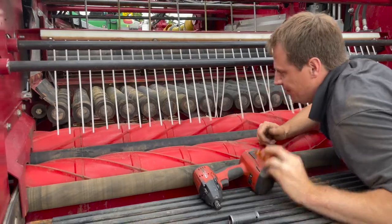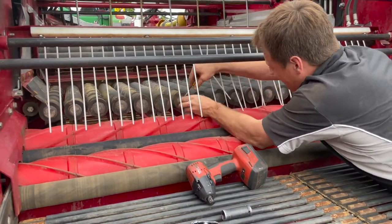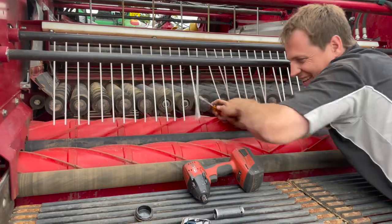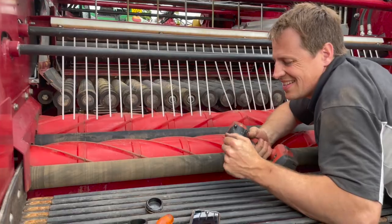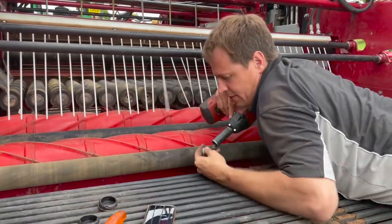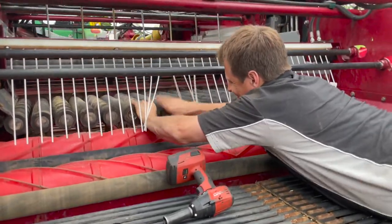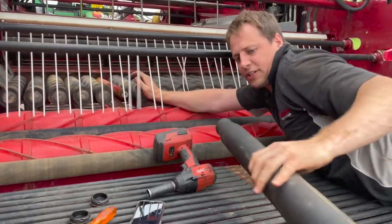Once you're in the back of the machine and everything's safe, you just have to get a pick, take the end caps off, and that'll expose the bolt — 19mm socket. Sometimes these will come off no problem; this one's coming off no problem so it simply just slides right over the cleaner.